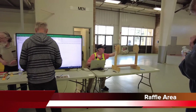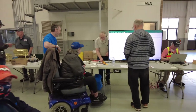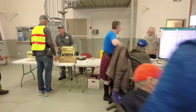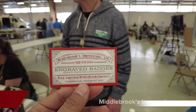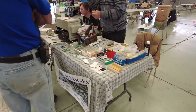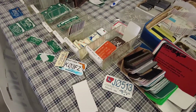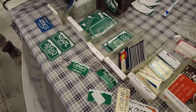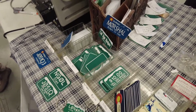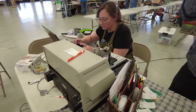Here is the raffle area — people are winning. They make custom name badges here, a whole bunch of different styles. Thanks Debbie — these look really awesome. And she is over here making the name badges.